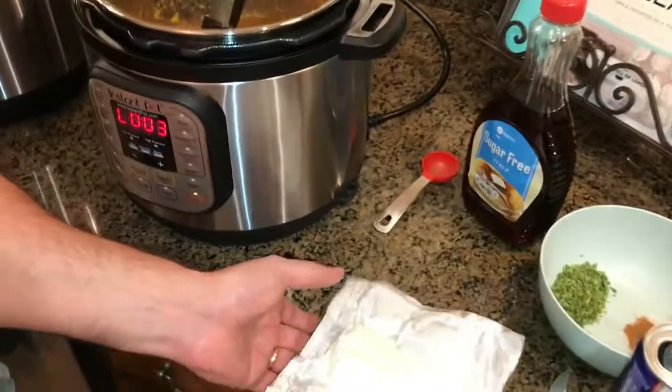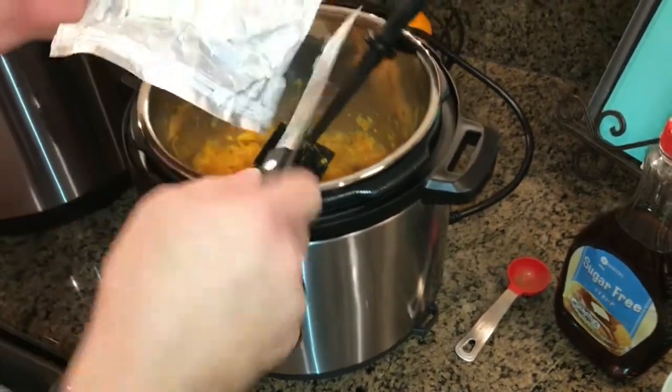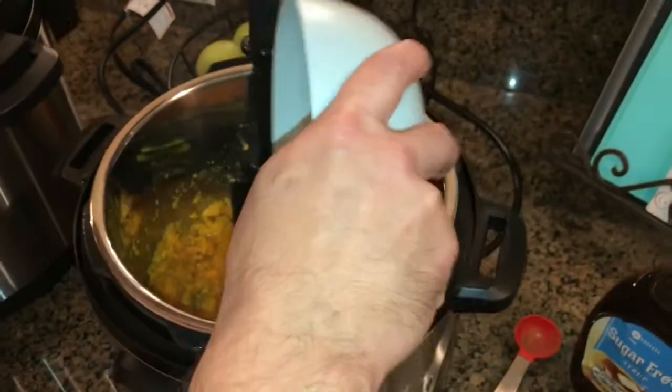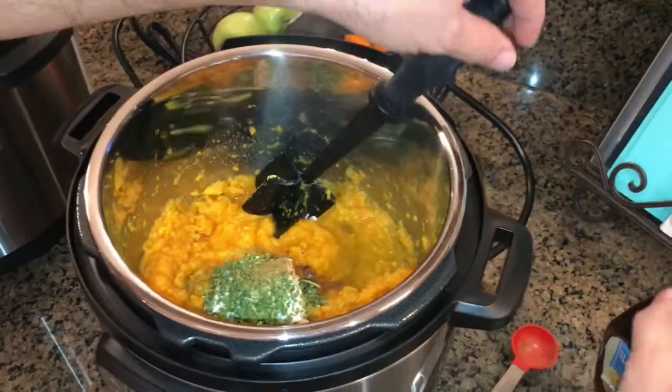I'm gonna take my cream cheese and add half of it — that's about four ounces. To that I've got a tablespoon of chives and half a teaspoon of cinnamon. I'm gonna add those on top of the cream cheese and then we're gonna mix it all in together.